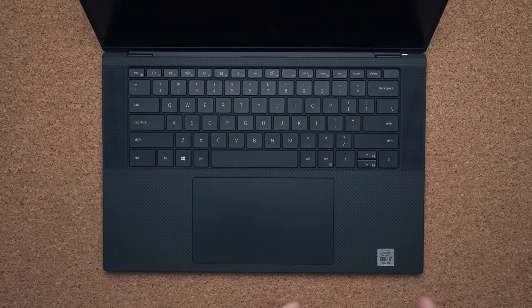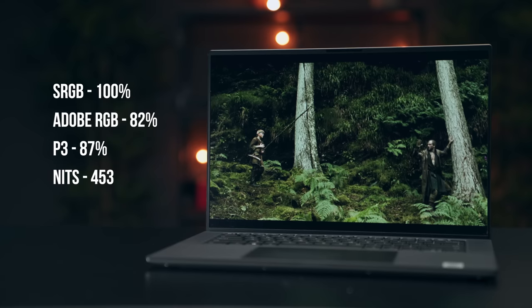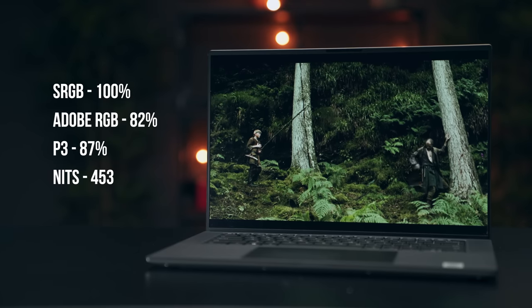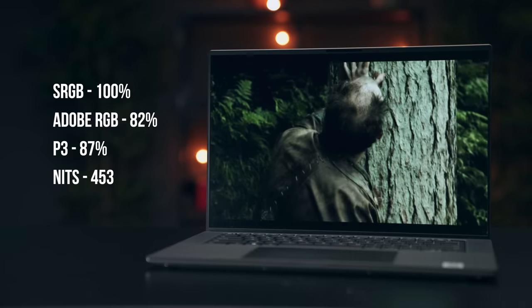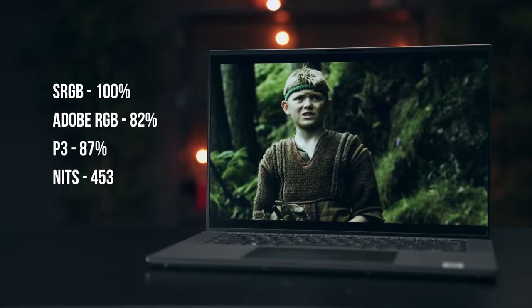The build quality, the experience, the way it feels — it's just a well put together laptop. The display is also exceptional. This is the 1920 by 1200, 16 by 10 IPS matte display. The color accuracy and the brightness is fantastic. However, if you are doing some more content creation or creative work, I really do suggest going out and getting the 4K model instead.